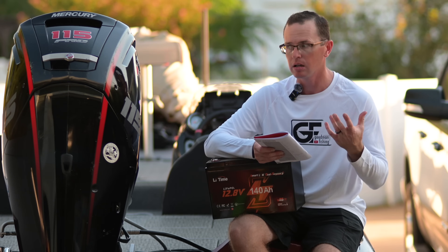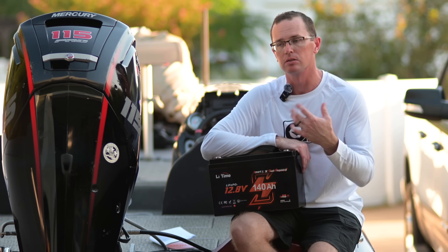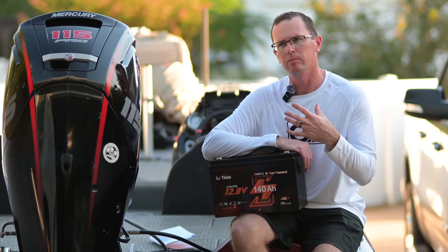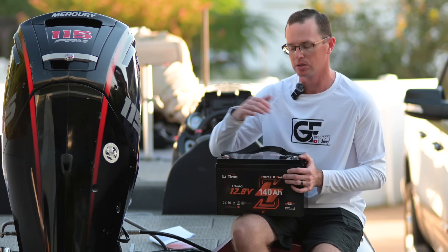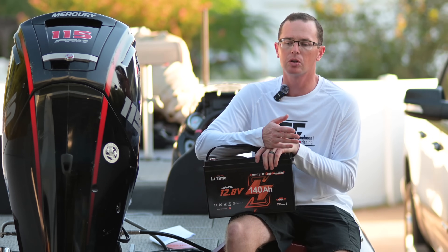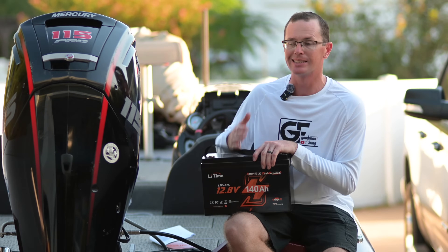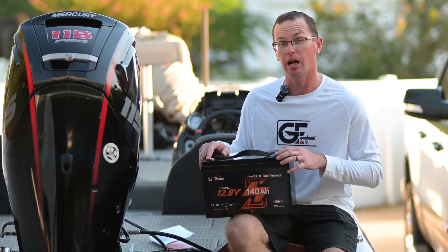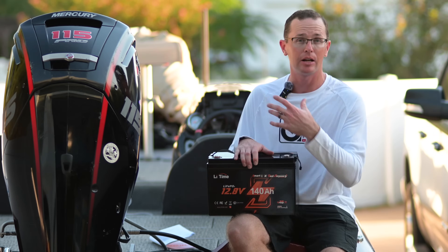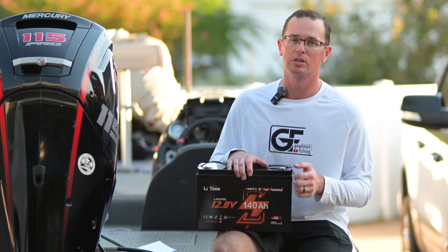It's self-heated — almost forgot that. It has your traditional protections: high peak output current, high temperature protection, low temperature protection, and low temperature charge protection. But the self-heating largely makes that last one a non-issue. There are heating elements inside, and here's why that matters: if you fish up north and fire up your motor on a cold day, a non-heated battery simply won't accept a charge. Since this one is self-heated, once you apply voltage it heats itself up and accepts the charge even in freezing conditions. Not all batteries have this, so pay attention to that.